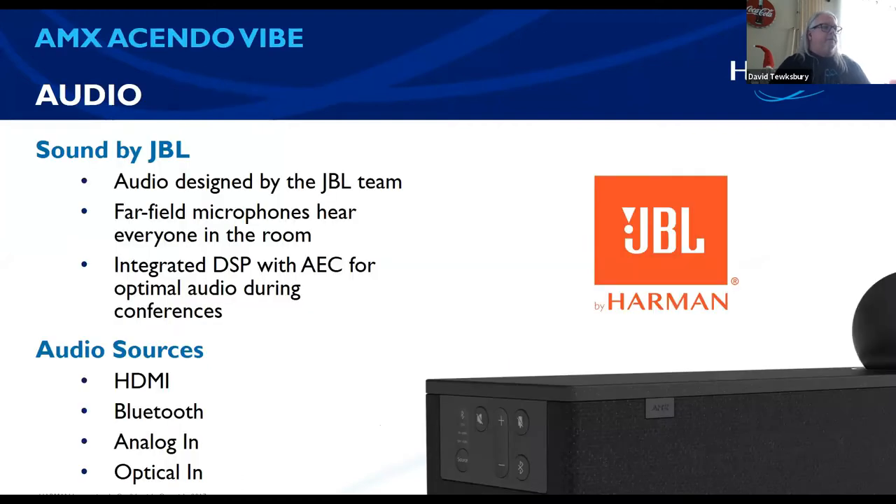Let's talk about the audio. The audio itself — it's JBL inside the box. It has a far-field microphone built in, so basically everybody in that room will be heard. What I really like is that the microphone has integrated DSP with echo cancellation — AEC built in. We've all had Zoom and WebEx calls where you hear more of the room than the person's voice. The AEC will help that, and it will also help with the feedback loop you get from audio going back and forth.